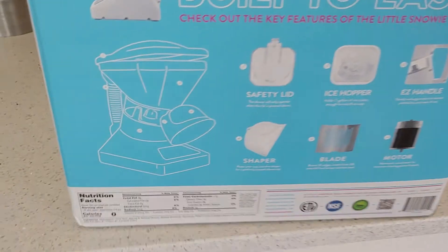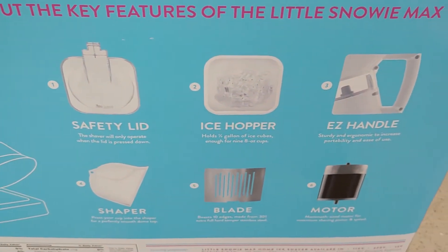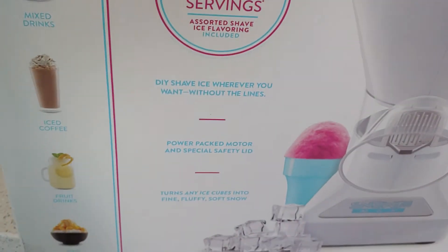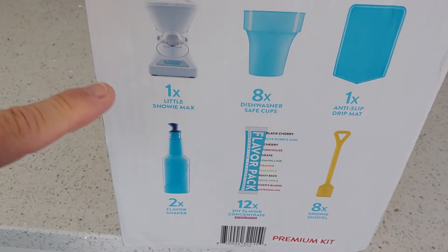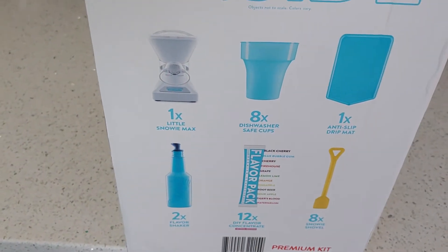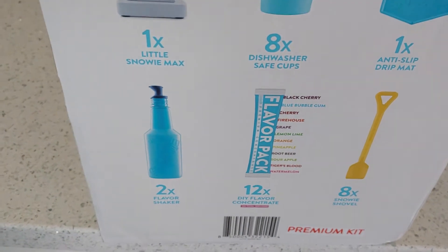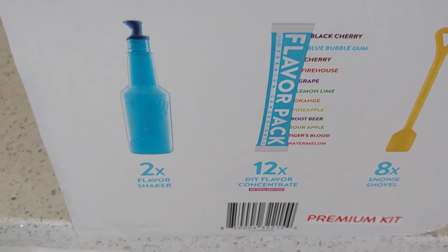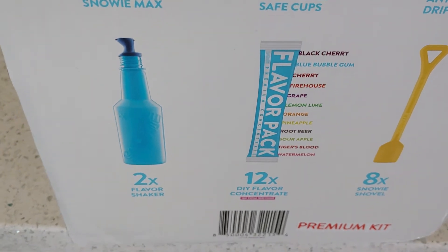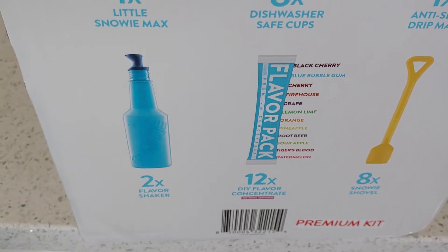Let me show you what comes in it. As you can see, it comes with the actual machine, shows you all the stuff it's got in it, how it functions, how it works. It's compact, easy to use, really shipped well. Not only do you get the Little Snowie, you get these eight little cups, a drip tray, a couple of these little containers that you can mix the mixes they give you with, and then they give you 12 of these flavor packs.